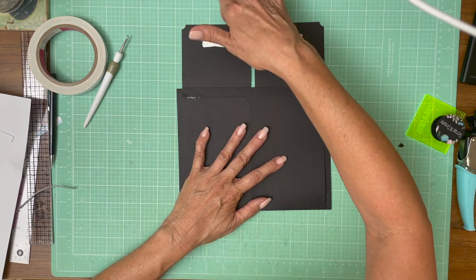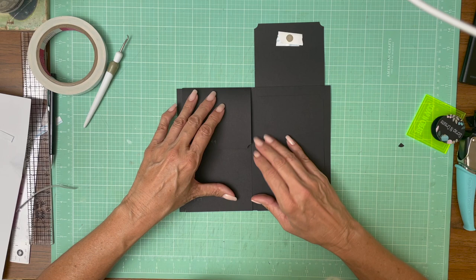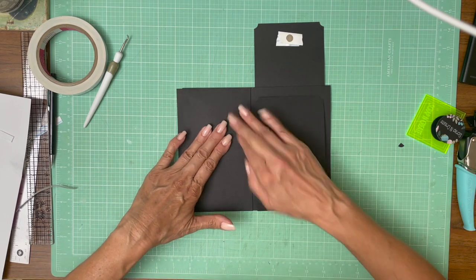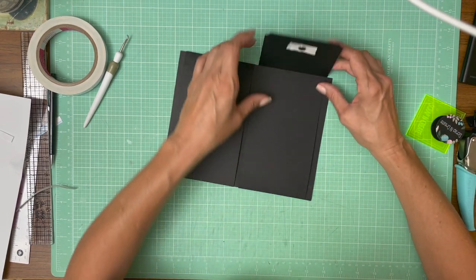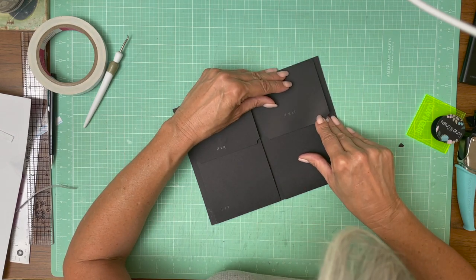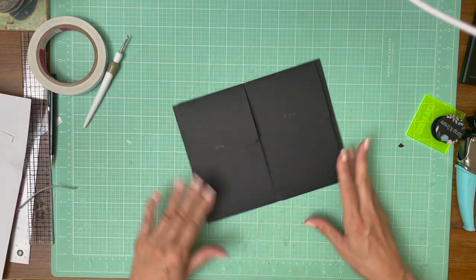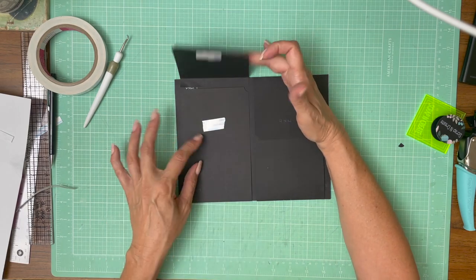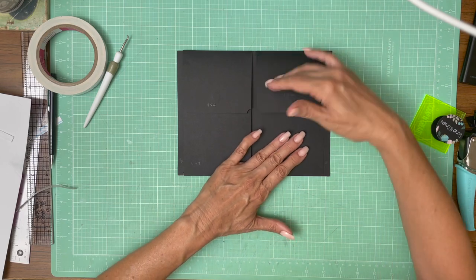Now we're just going to make sure everything's aligned as we go to close our flap — that it's coming down as expected and lined up with the lower one. This is the tricky part about this page; it's really all about just getting your lines straight. Now they look kind of like two envelopes — so you've got a flap here, here, here, and here. That is page one, everyone.